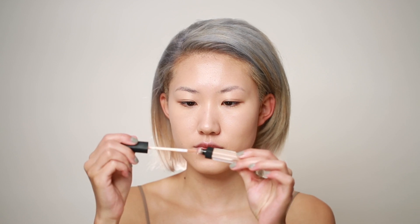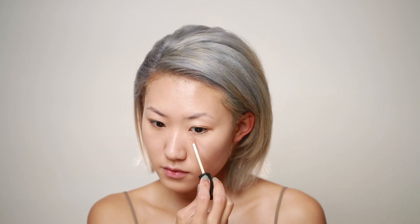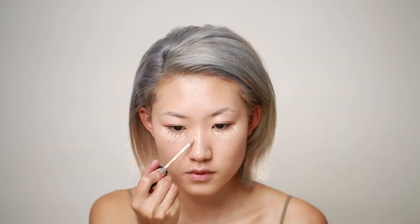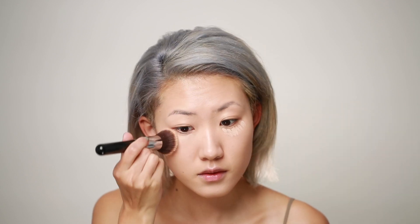Next I'm going to use the NARS Creamy Radiant Concealer to brighten up my under eye area, as well as my forehead and my chin, to create a very natural highlighter look. I'm just using the same kabuki brush to blend out the product.